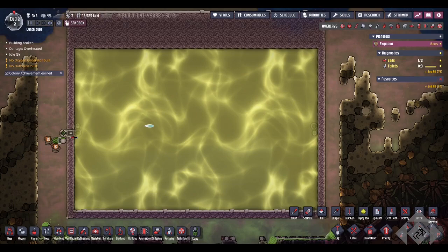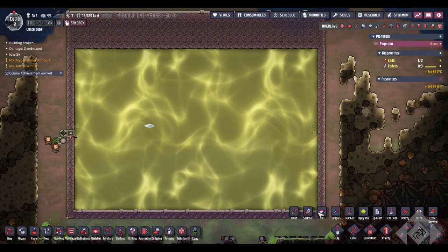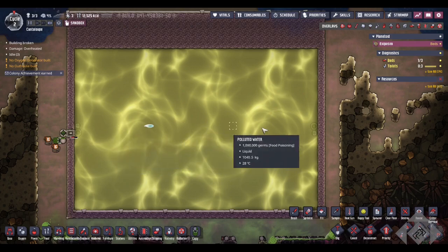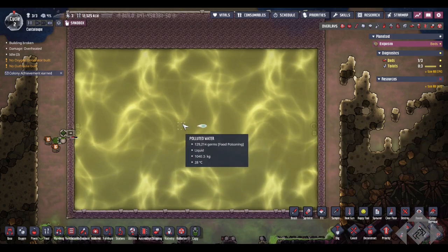So I have a really quick experiment video here. We've got a tank full of polluted water, full of germs, and if we send a rad bolt back and forth between two reflectors, it'll keep being passed back and forth until the rad bolt is dissolved, killing the germs in its path.